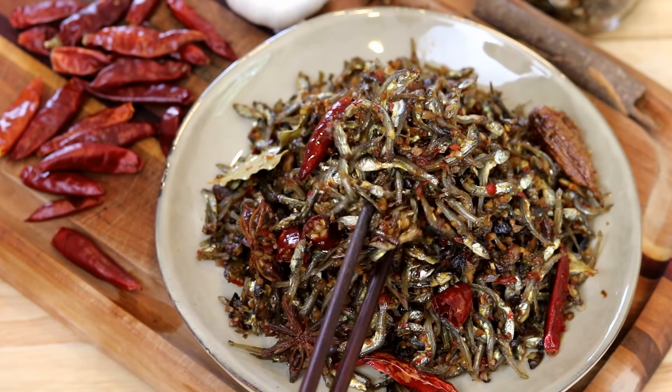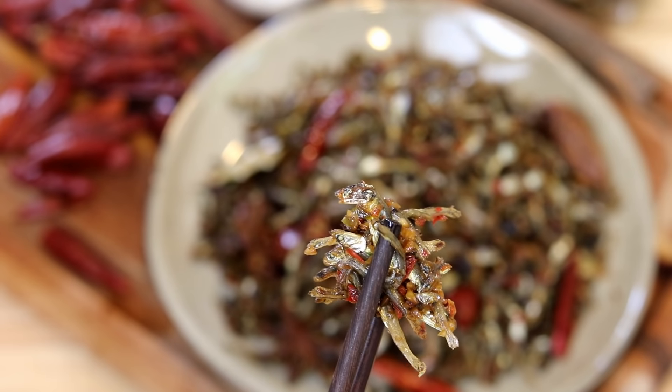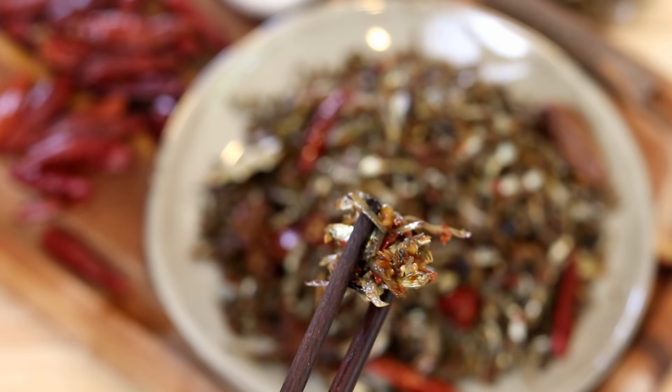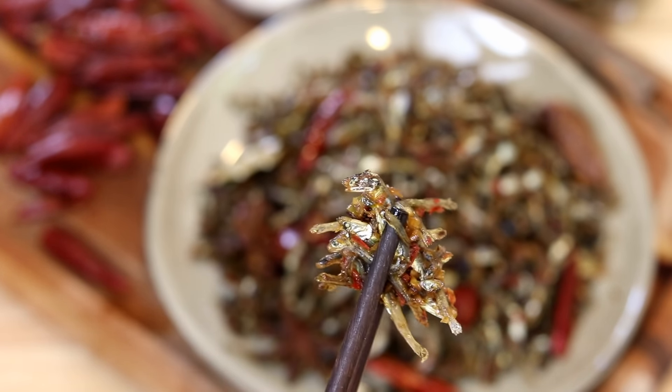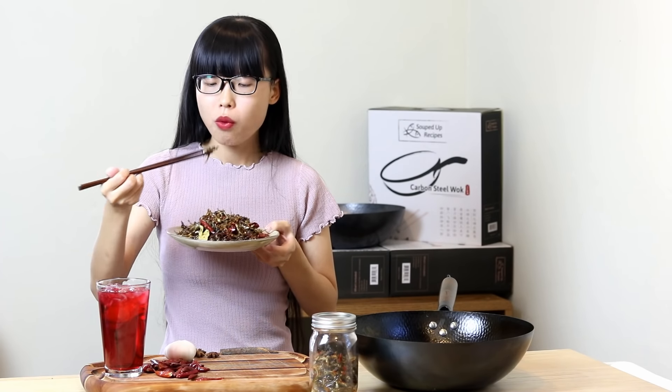This dish is so flavorful and tangy. You can serve it as an appetizer — it pairs well with something plain such as white rice, congee, or basic steamed buns. I love it so much that I'd just eat it as a snack. It's super popular in China; everybody loves these little fish snacks. A cup of beer would be perfect right now, but since I don't drink, I'll just do a cup of cold juice — oh, so nice.